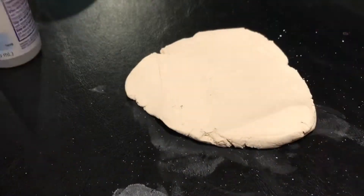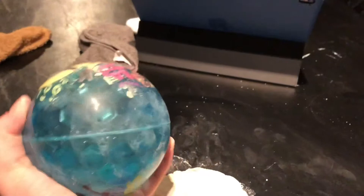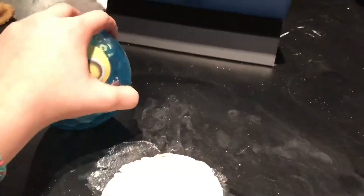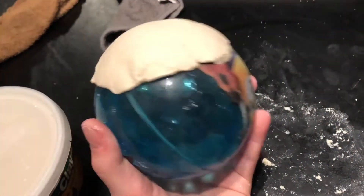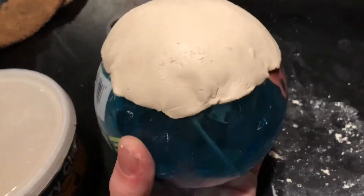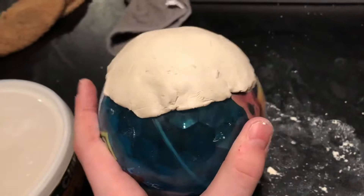I'm going to put it onto this ball so it can curve around and dry. You are going to want to pat down the top to make it a smooth surface and make the edges more smooth around so it can end up looking like a bowl.